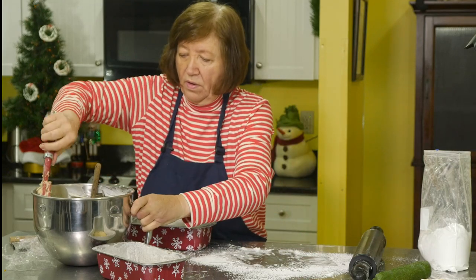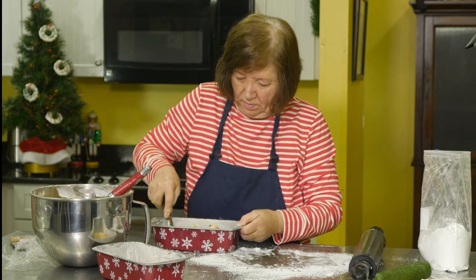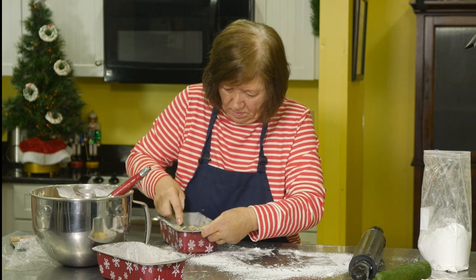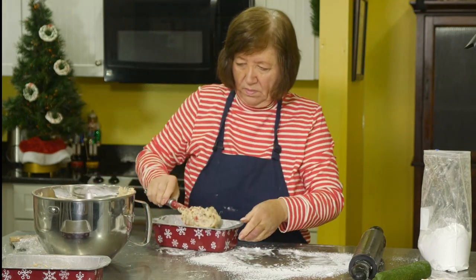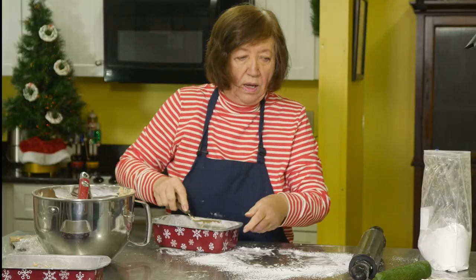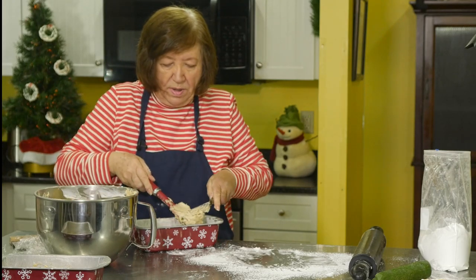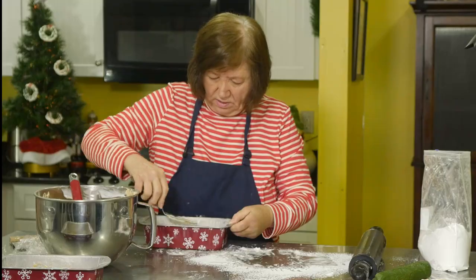Now I'm going to put another layer of fruitcake batter on top of the marzipan. By the way, if you were making candies with the green pistachio marzipan, you could make a really nice bonbon by rolling them into small balls, dipping them in white chocolate, and rolling them in chopped pistachios. That would be delicious!